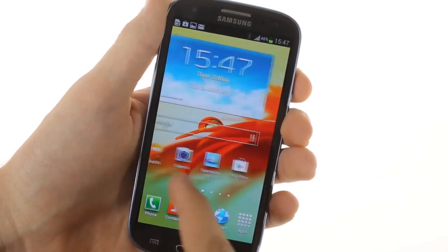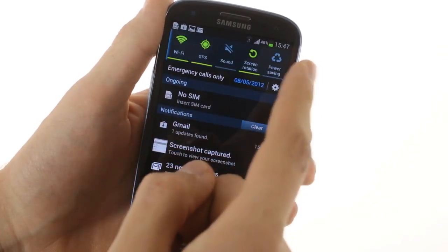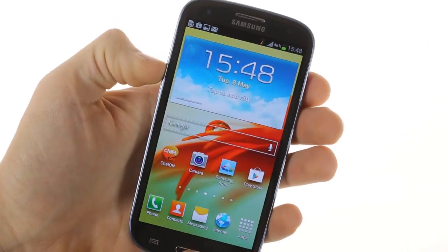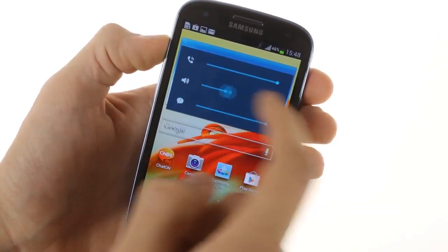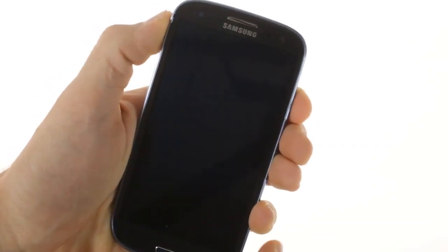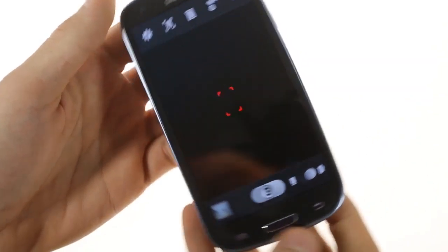The latest version of the TouchWiz UI has some handy tricks up its sleeve. For example, the fast toggles in the notification area can now be scrolled sideways, allowing more of them to fit in. Another neat trick is the ability to control all volume settings without entering the settings menu. You can also launch the camera from the lock screen, which is handy for snapping quick photos. The lock screen supports various widgets like weather and dual clock, as well as app shortcuts.